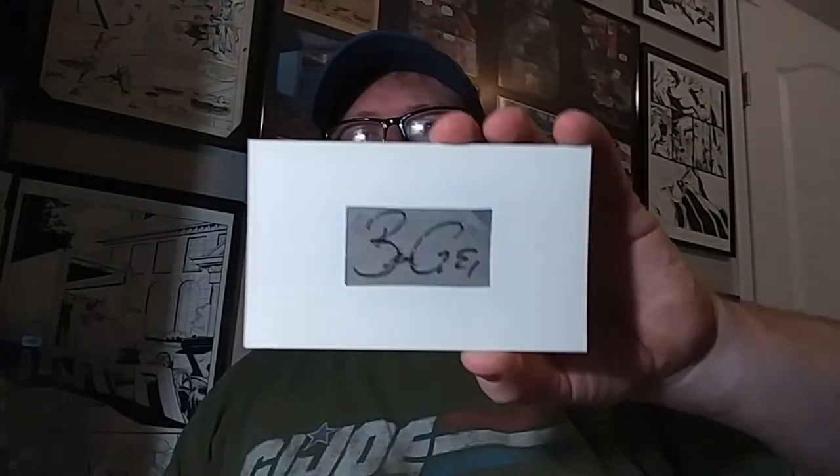I also found a signed hat at a Goodwill. I don't collect signed hats, so I thought I'd give it a try — I cut the autographs out of the hat and made little index cards out of them. So those are just some other ways you can store things, like in a box.